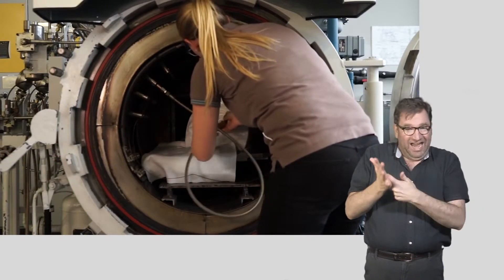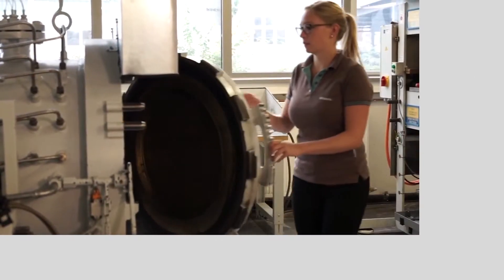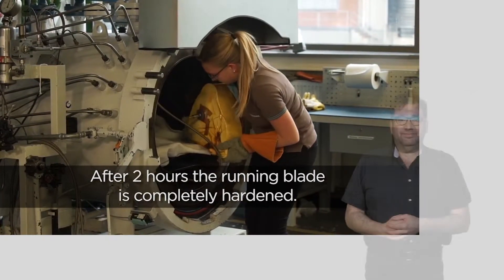At 160 degrees Celsius, the large round door of the autoclave is shut. And some time later, the technician brings up the blade. After two hours, the running blade is completely hardened.